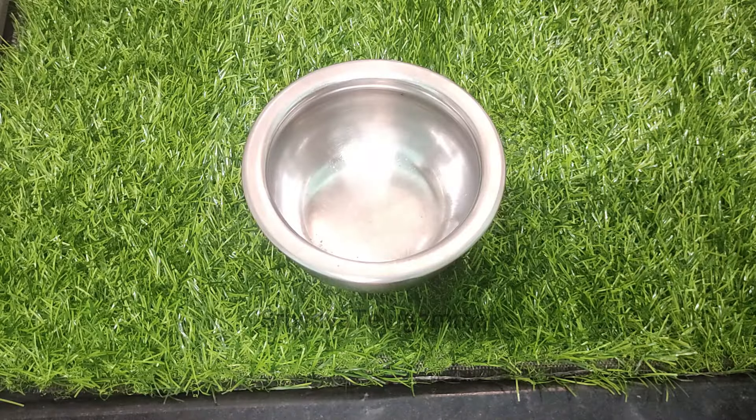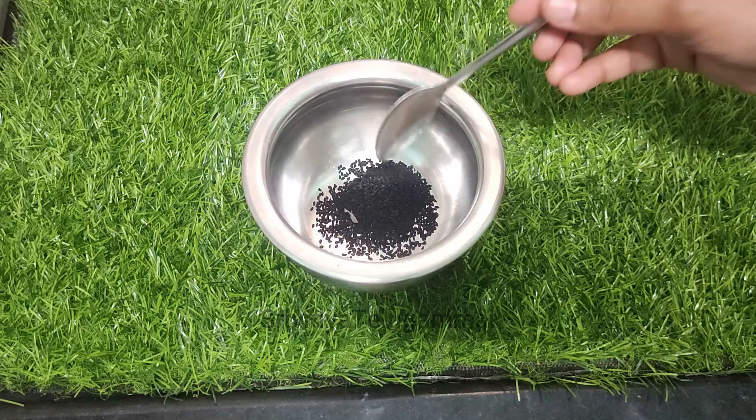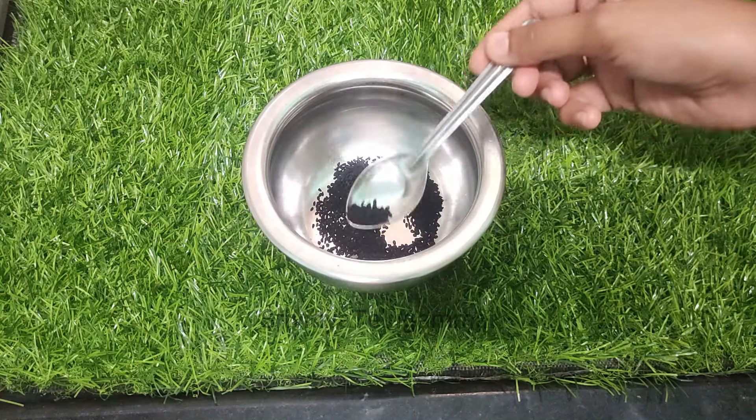I'm going to add a bowl here. I'm going to add some seeds in here.